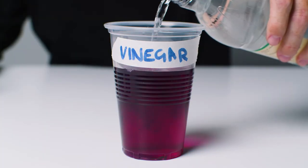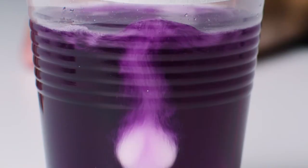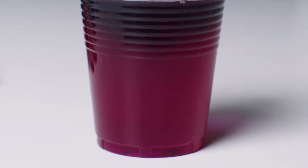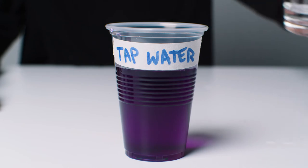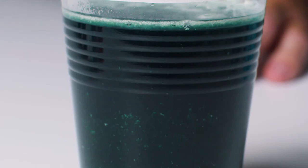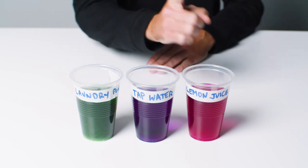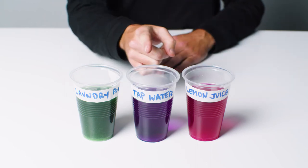Slowly add your substances to the cups and observe what's happening. Looks like the lemon juice has changed to red. Our tap water hasn't changed the colour at all, and the laundry powder has changed to green. This means that the laundry powder is basic, the lemon juice is acidic and the tap water is neutral.